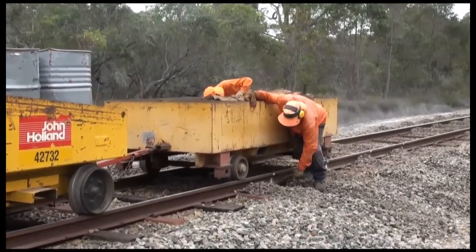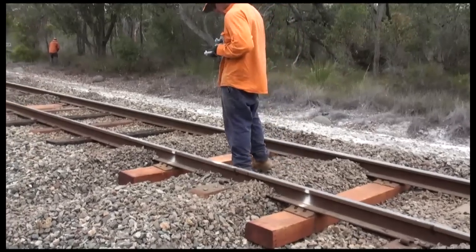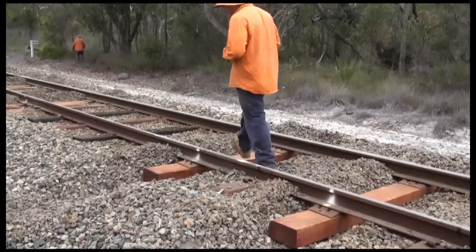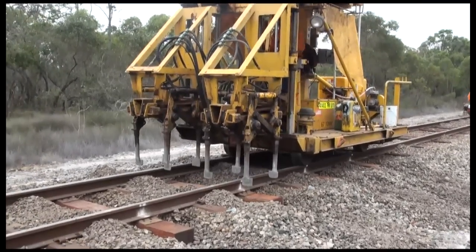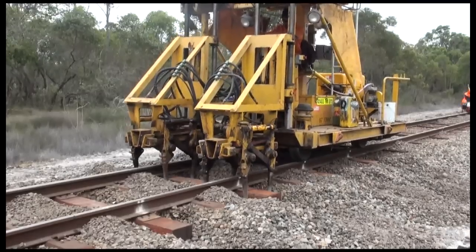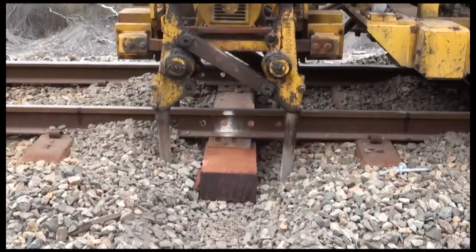Timber sleeper plates are then distributed and positioned correctly. The timber sleeper fasteners are also distributed. Prior to any fasteners being applied, the vibratool packs the timber sleeper so that it's lifted hard up against the underside of the rail, so that the foot of the rail sits correctly on the sleeper plate.